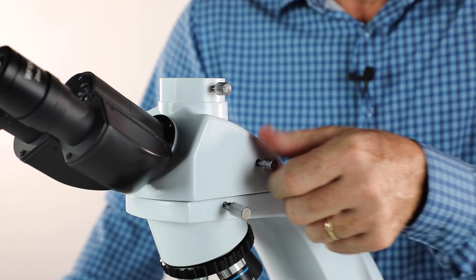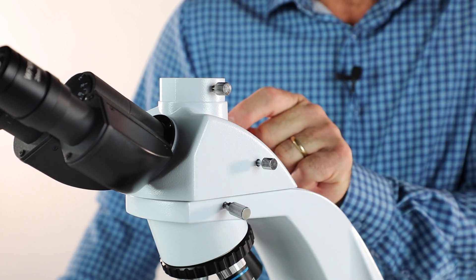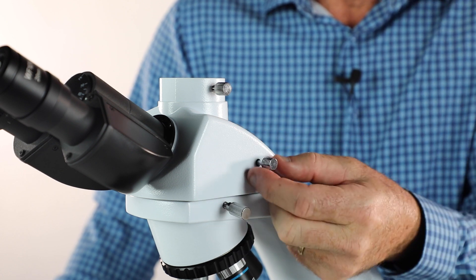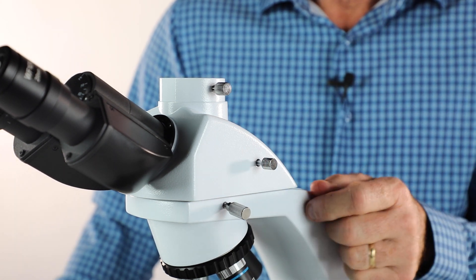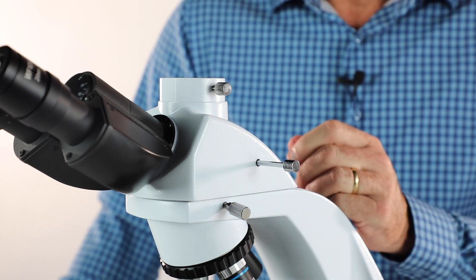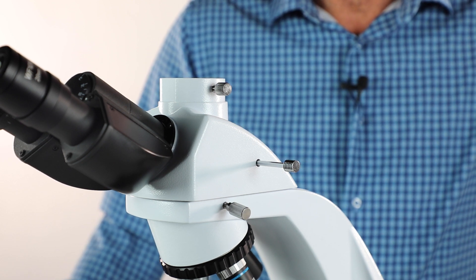Once it's tight, you can pull the rod. What's happening is the prism to the left inside the head is now moving to the center. Pull it out and the prism is in the center, so light will be coming up to the camera. If it's left in, the camera will be in darkness. You can leave the rod out the entire time you're using the microscope with your camera.